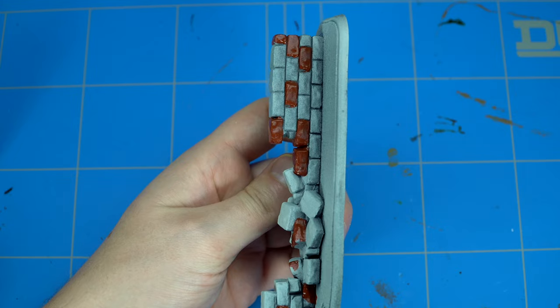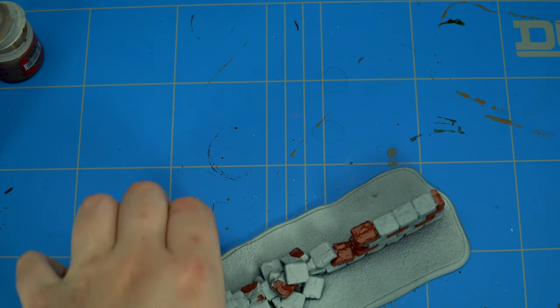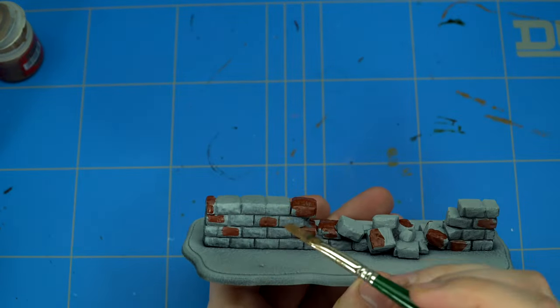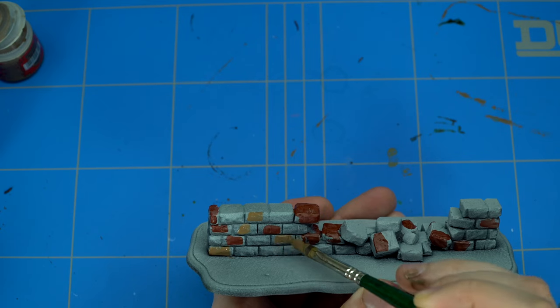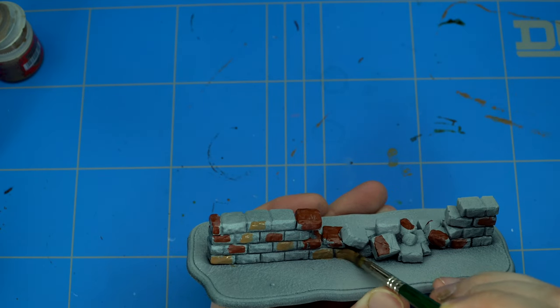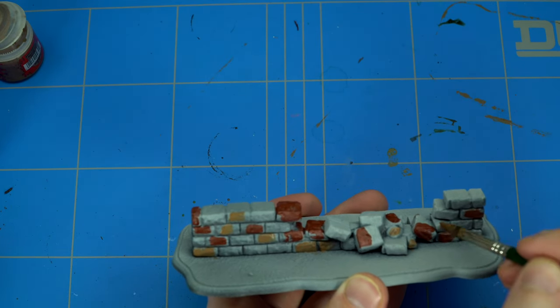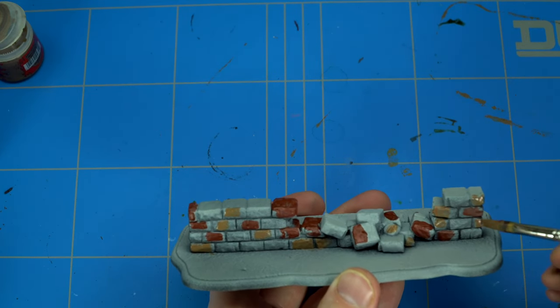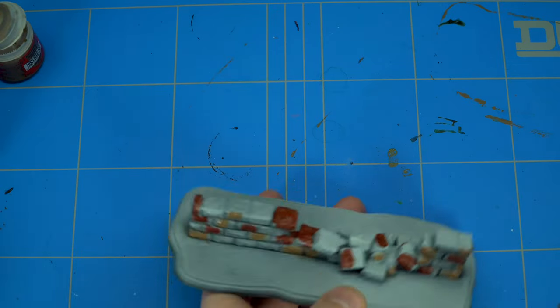You can either block in the entire color or just dot all the colors in place and fill it in afterwards. The next color I used was Steel Legion Drab — the more khaki or yellowish color. I blocked in all the colors on one side first and then made sure that the other side had the same spots painted in the same color, also making sure there was enough room for the third and final color, which will be Mechanicus Gray, also from Games Workshop. All paints in this tutorial are from Games Workshop.